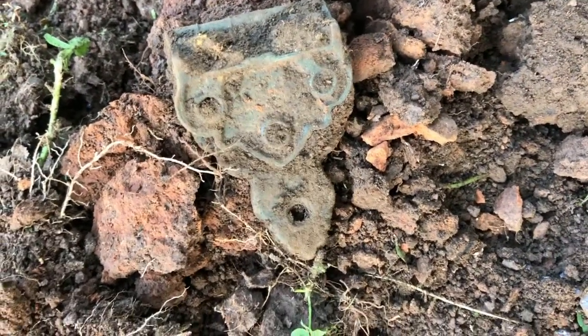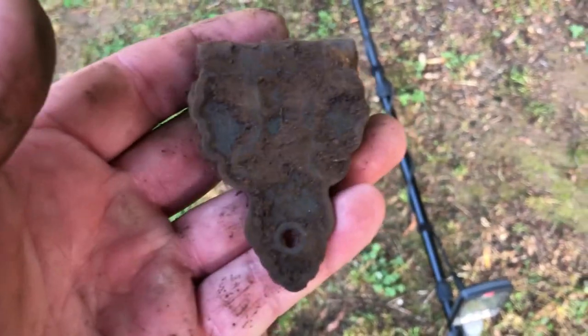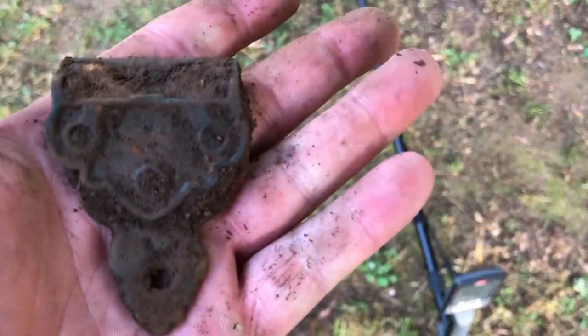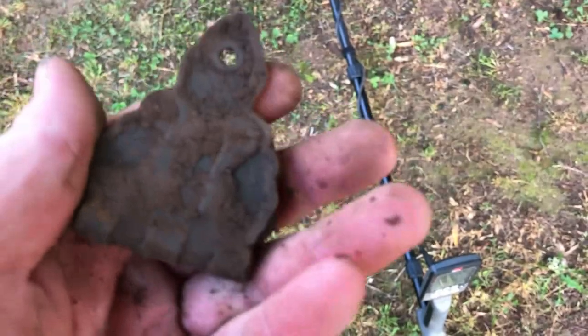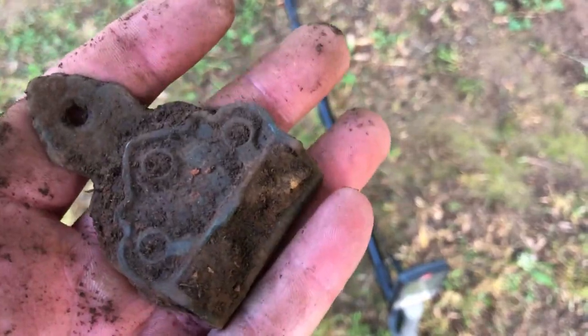I bet that's got a little age to it. What do you think? That was ringing up a 19 on the Equinox. Looks like it might be pretty old. Get it cleaned up and see if there's any writing on it.